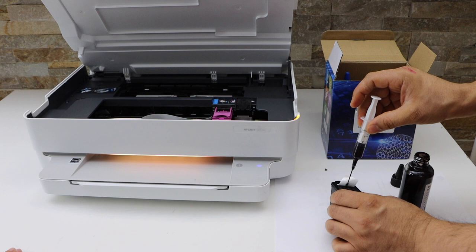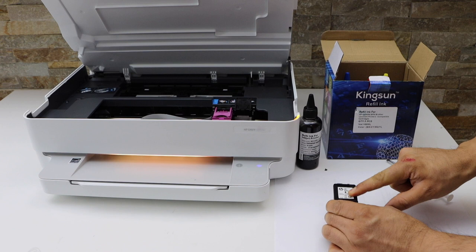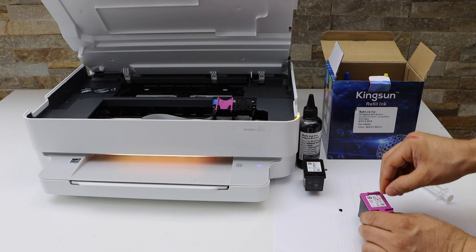Just make sure it doesn't overflow, otherwise it will stain everything. Now reseal it so that the ink doesn't come out. Same way, open it from this side.